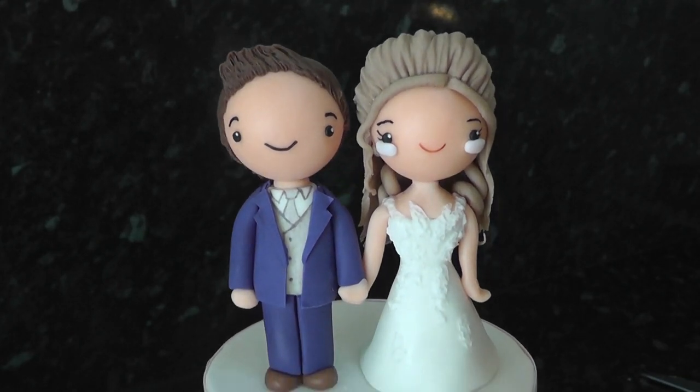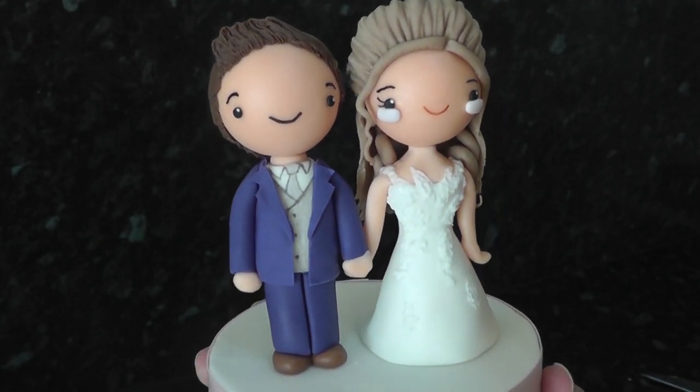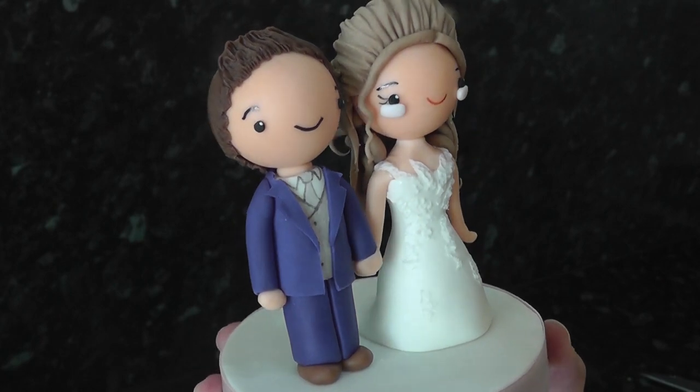Hey guys, this week we create a kawaii style cute bride and groom topper for a wedding cake or a keepsake.